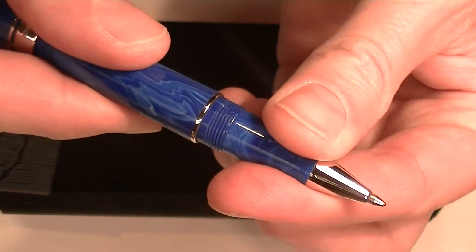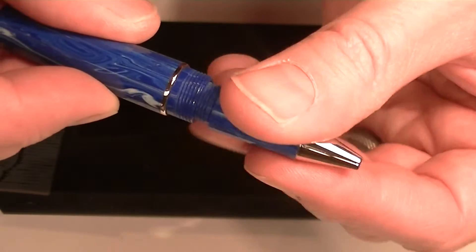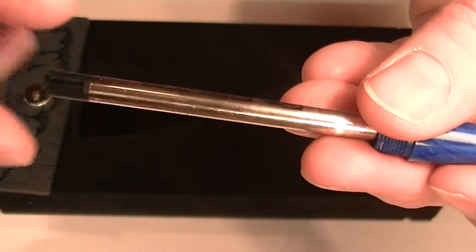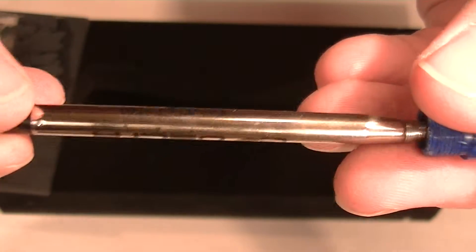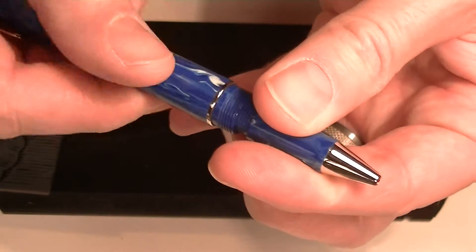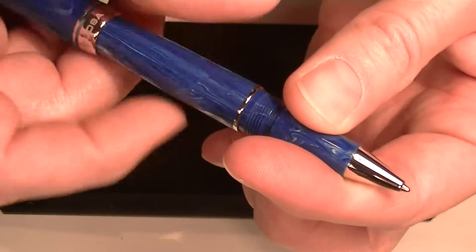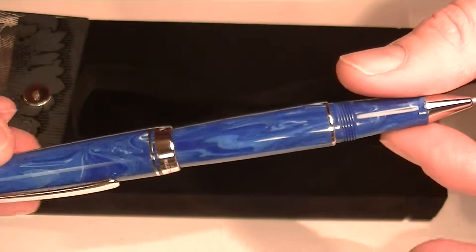To change the refill on the Delta Virtuosa rollerball pen, you simply unscrew the section from the barrel of the pen. Included with the pen is a Delta Easy Flow 2500 Parker style refill. If you're looking to change the ink or add a new refill, that's the one you would need, though there are other off-brand options as well.